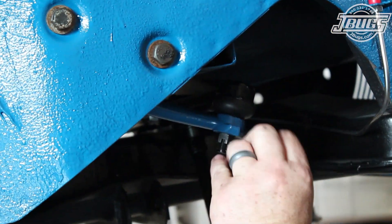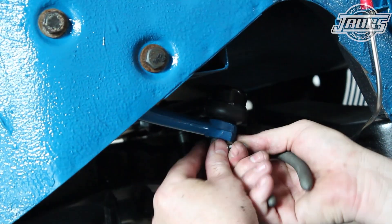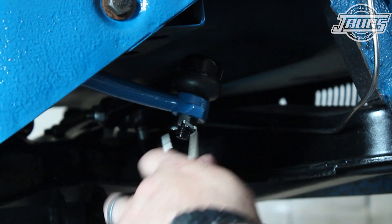On the right side of the car, we bolt the center tie rod to the idler arm, install a cotter pin and bend it over, and check the tie rod adjustment there as well.